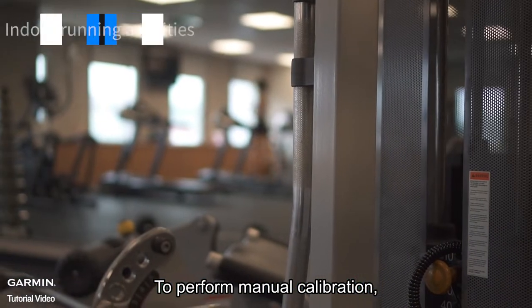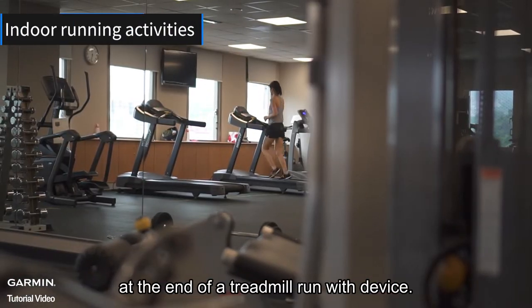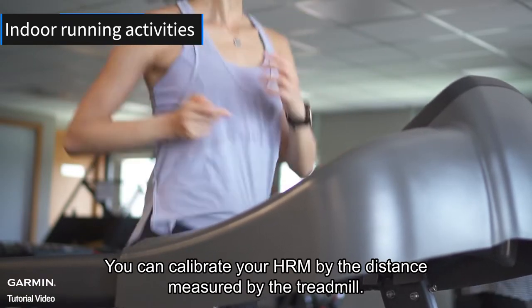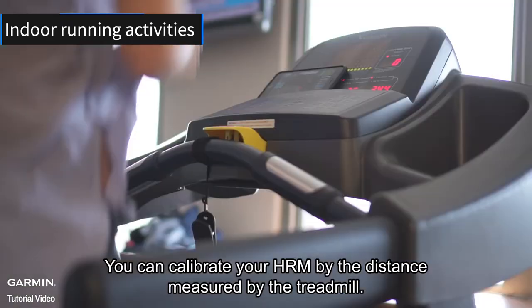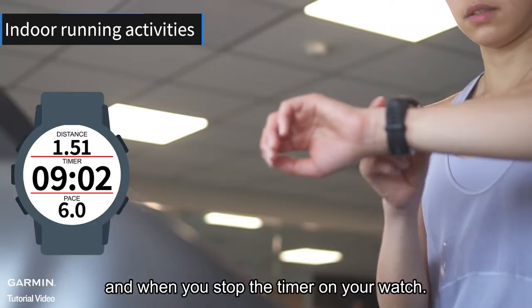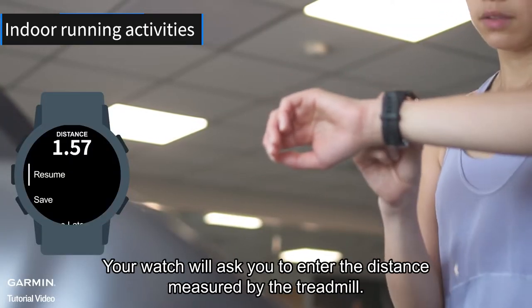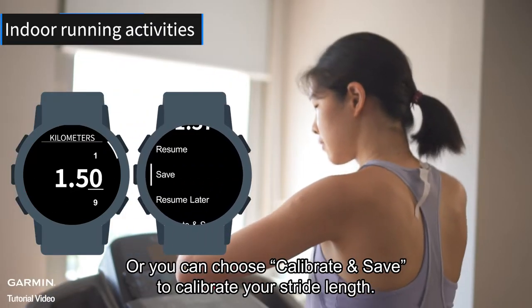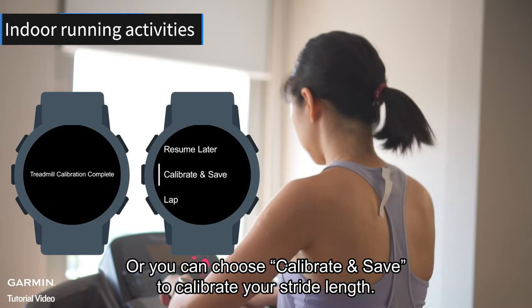To perform manual calibration, at the end of a treadmill run, you can calibrate your HRM using the distance measured by the treadmill. A minimum of 1.5 kilometers must be recorded on the watch. When you stop the timer on your watch, it will ask you to enter the distance measured by the treadmill. Or you can choose calibrate and save to calibrate your stride length.